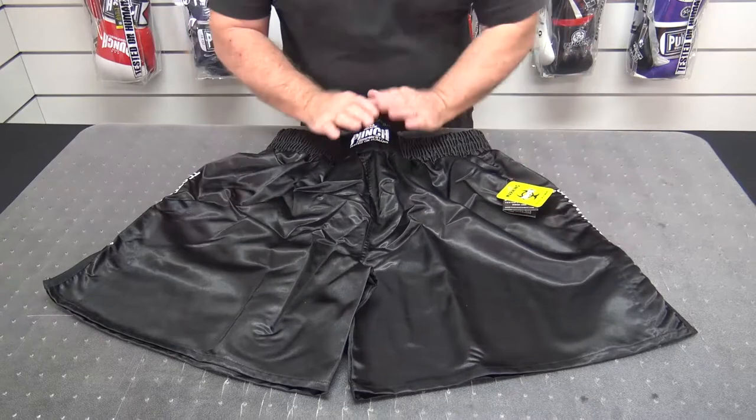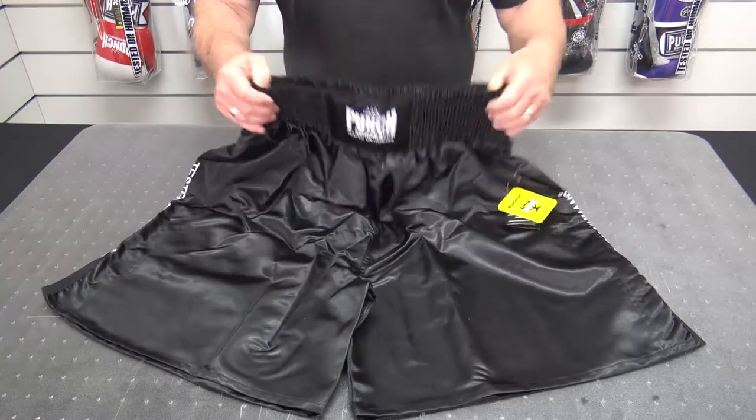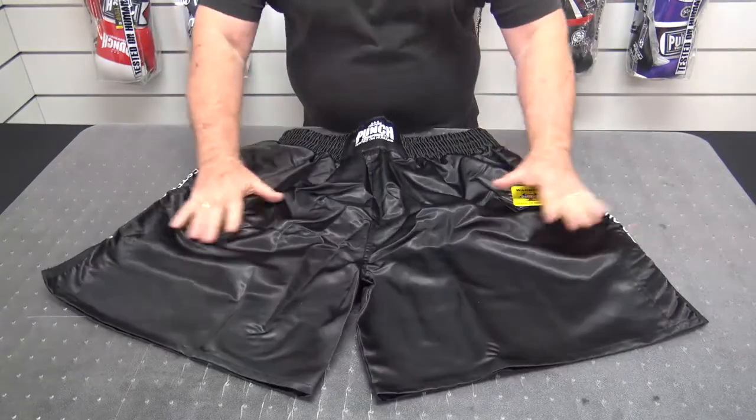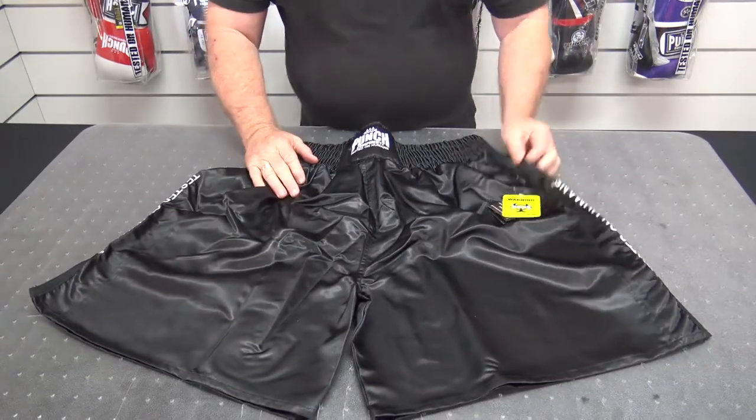As you can see they're all black, black waist. They are a very generous size around here to make room for an international groin guard size. This is the extra large one I've got here.